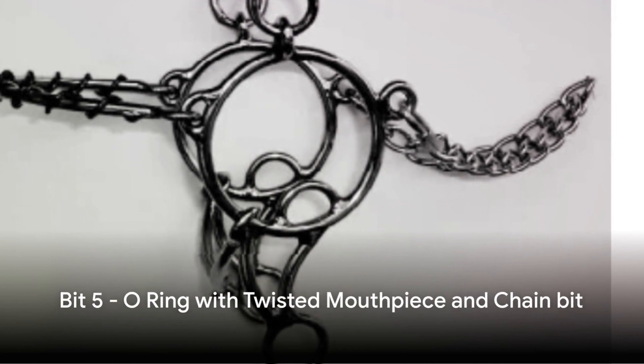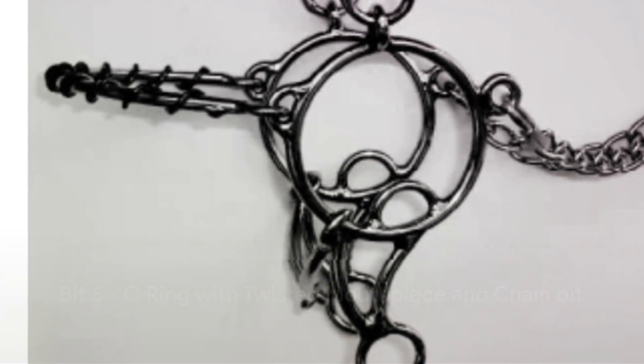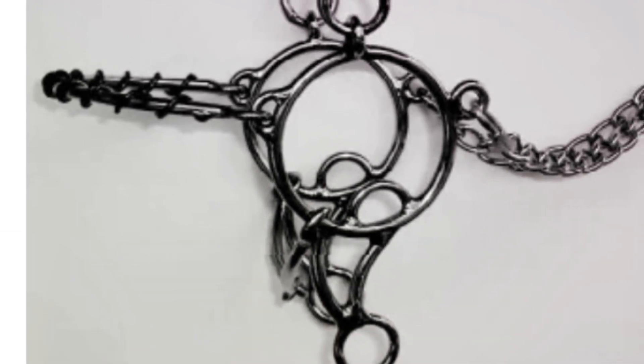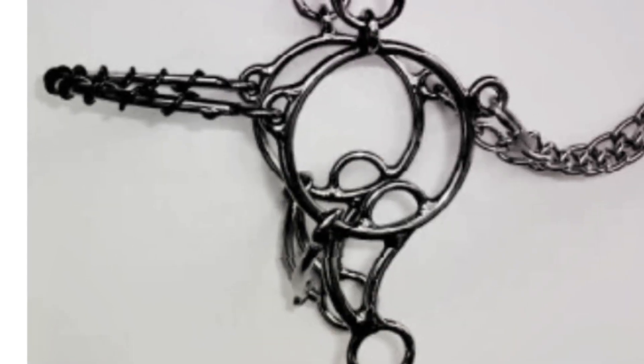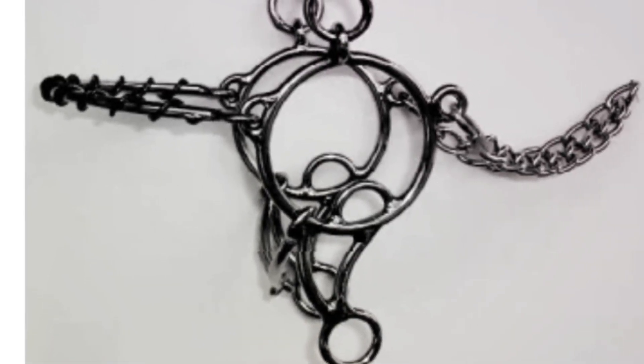Number 5: The O-Ring with Twisted Mouthpiece and Chain Bit. This bit's twisted mouthpiece design exerts additional pressure on the horse's tongue and bars. The chain, on the other hand, adds a sharp edge, causing even more distress.